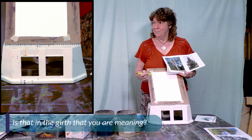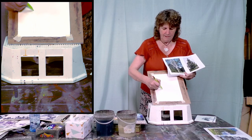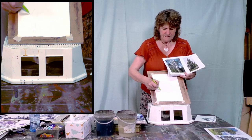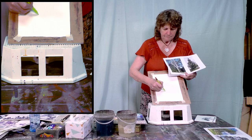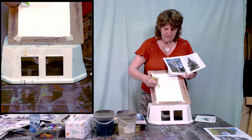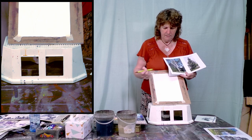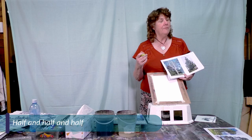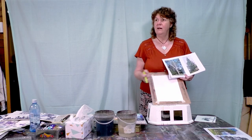Is that in girth or in length? In girth — yes, in the width. From that one comes another one that's about half of what that one was. And we always try to make them a little bit interesting. Then from that comes another one that's practically nothing. So that's half and half and half and half — you get smaller, half, half and half.